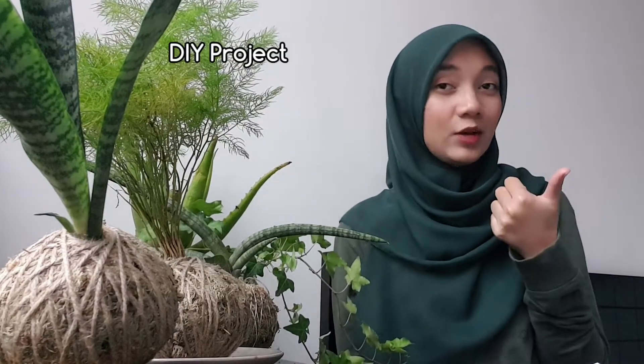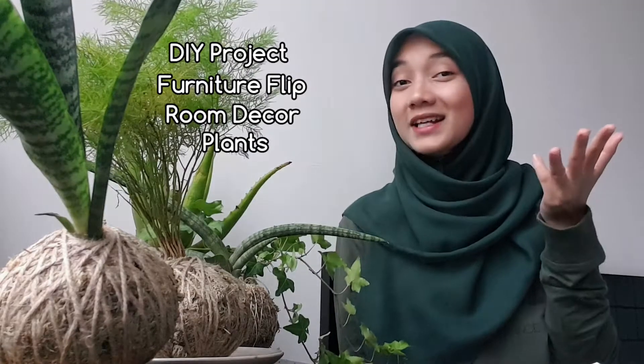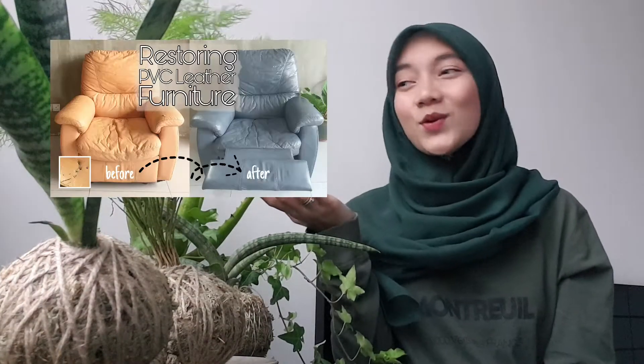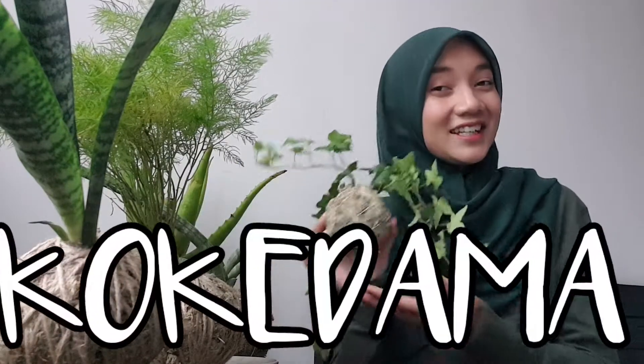Hi, assalamualaikum, welcome and welcome back to my channel. For those who are new here, this is At A Touch — we make a lot of videos on DIY projects, furniture flips, room decor, and plants. Have you watched my previous video where I turned an old orange chair into a new one? If you haven't, I'll put the link in the description below.